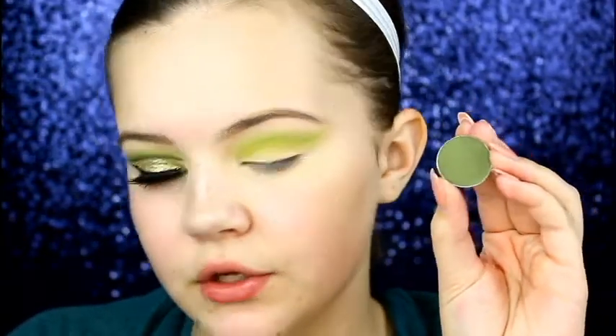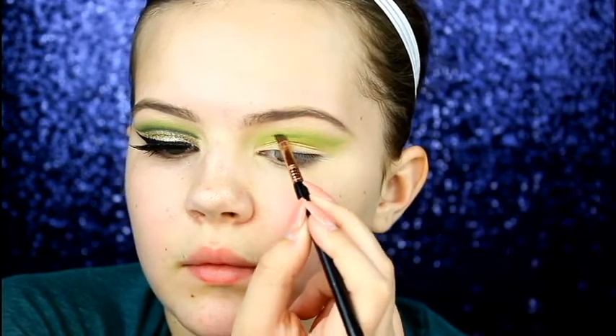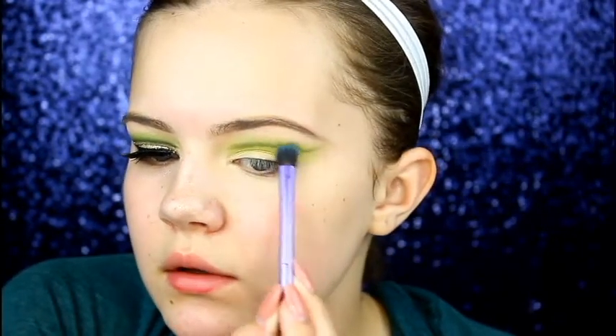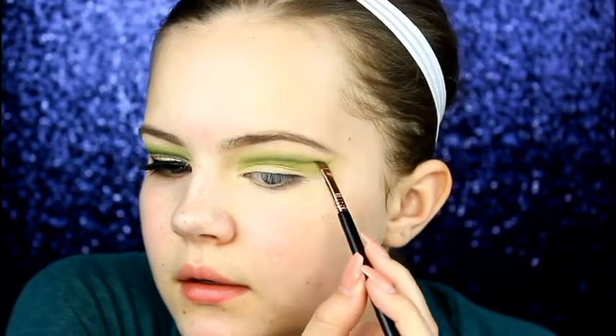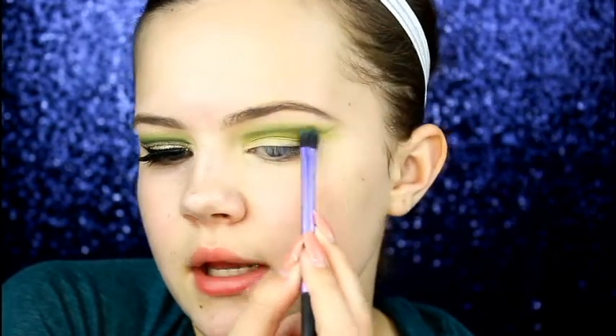Now I'm taking the Makeup Geek single shadow in the shade Dirty Martini and using a Sigma E65 Small Angle brush, going over that same area where we applied Kush to make the darker colors. Then taking the Real Techniques base eyeshadow brush with a very light amount of Dirty Martini, I'm going to blend out that line — you don't have to blend it completely, just to where it isn't as harsh. Going back in with the E65 and Dirty Martini to define the line, not using too much product because I want to keep it soft and blended.